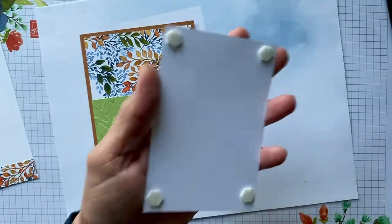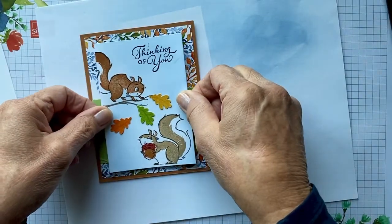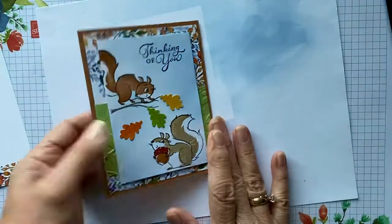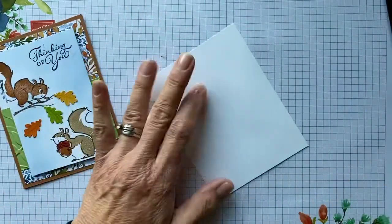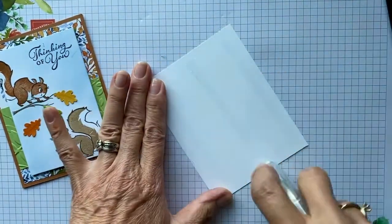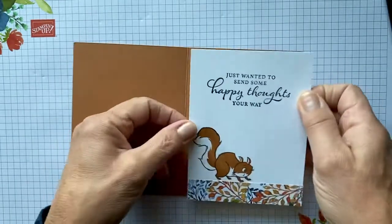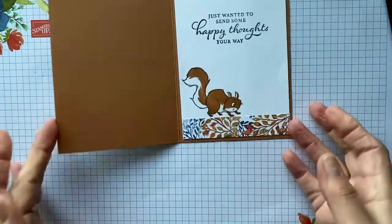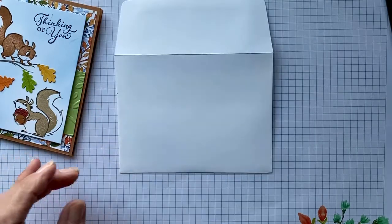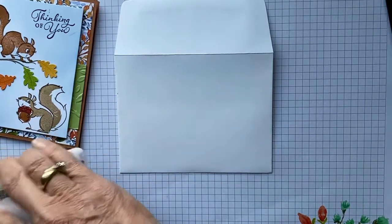Pulling the tabs off the dimensionals and we're going to place this just like that. And what do you think — that is a simple, quick, easy card! We're going to adhere this to the inside with our tape runner. If that isn't a quick easy card, I don't know — that just went so quickly. This is an easy mass-producing card. I hope you like the creation! You can also stamp the little squirrel on the bottom of the envelope and decorate it to make it look cute too.